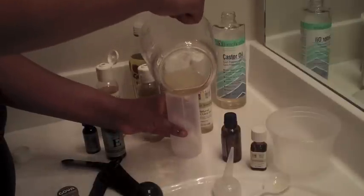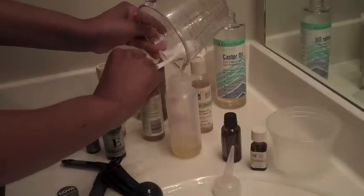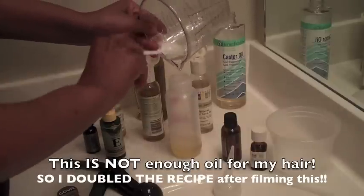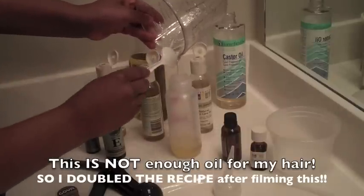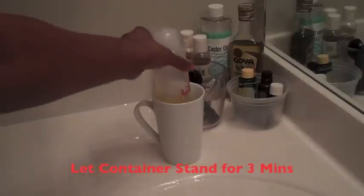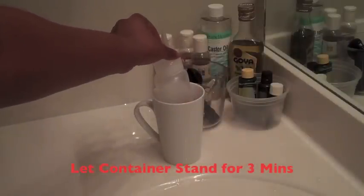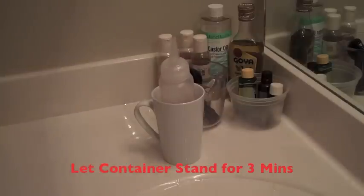Add that into your hot oil container. I picked an applicator with an angled spout so that I can control how much goes into my hair and control where it goes. This is really good especially if you have braids in your hair. For those of you who may wear weaves, you can still get the oil underneath your track to the weave with this angled applicator. Add that to the bottle, and then we're going to heat about half a cup of water in the microwave and set the container inside the water.